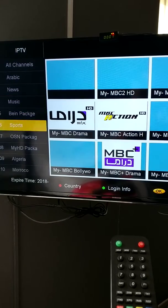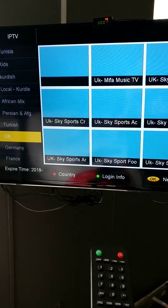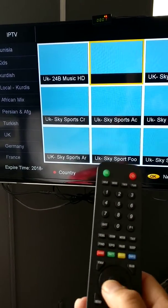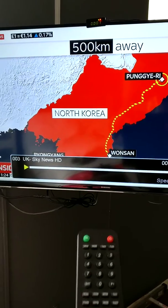You can change a country — for example, I want to go to UK. On the UK option, press OK, then come down using the arrows and press OK again.